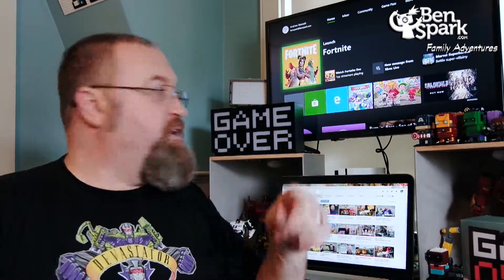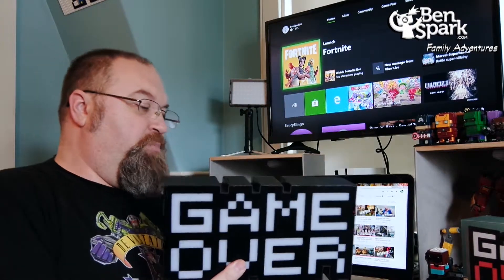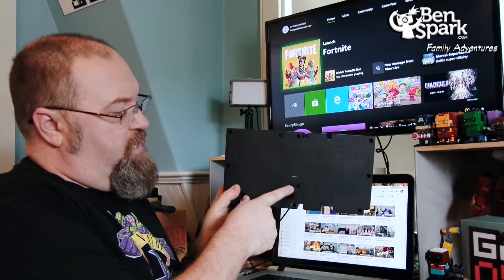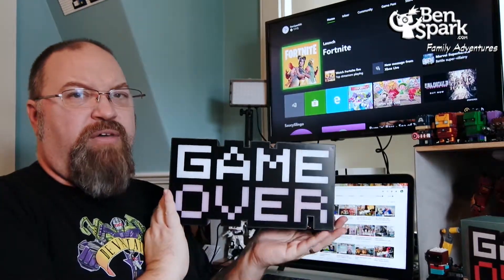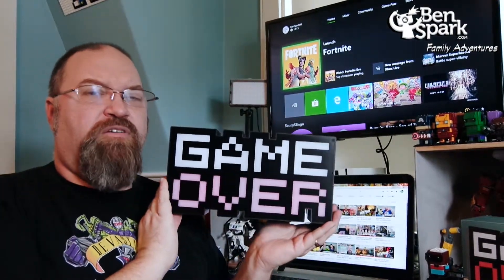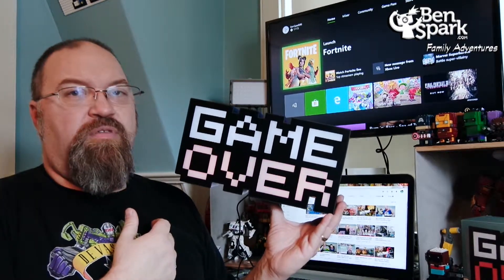There are tons of different colors to it, and I'm going to pull it down here so you can see it. Pretty light. There are two buttons on the back — A turns it on, so now we have the light turned on. It's kind of bright in here, so you're not going to see it as dark as if you're playing at night time or anything like that.